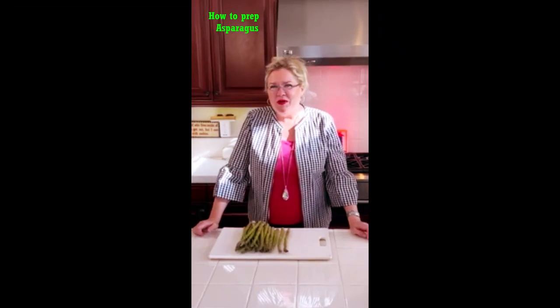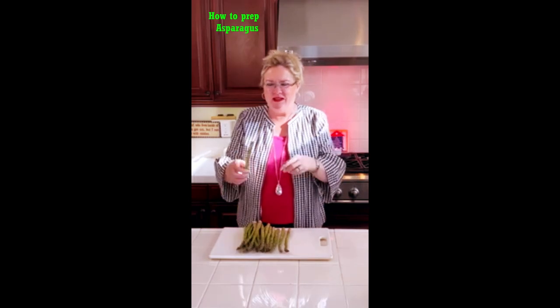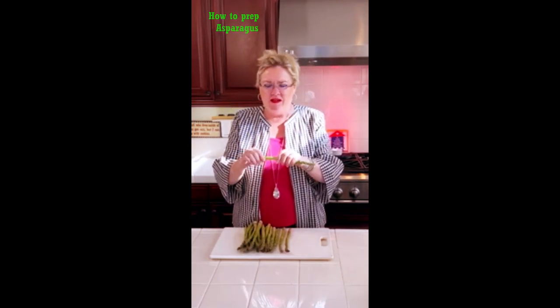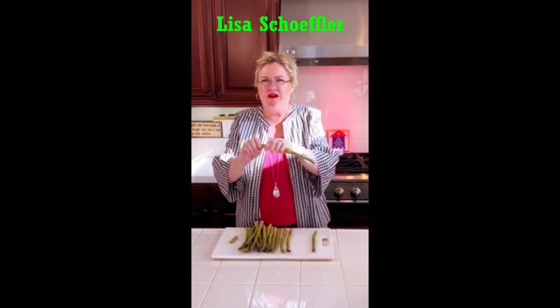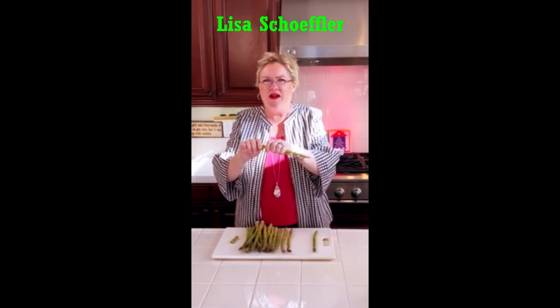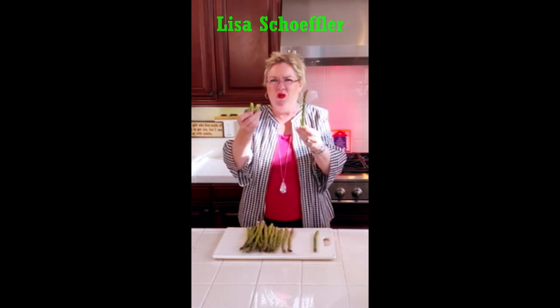Do you know how to prep your asparagus? This is how my mom taught me. You take your asparagus and instead of peeling it or cutting it, you feel around toward the bottom and it'll naturally break at the place where the toughest part of the asparagus is. You'll feel it — sometimes it's lower, sometimes it's higher, but it'll break at the natural place where you don't want to eat those really woody stems.